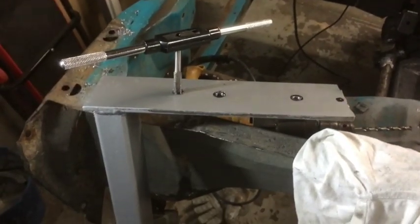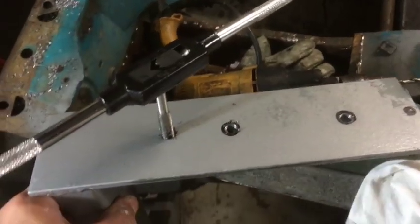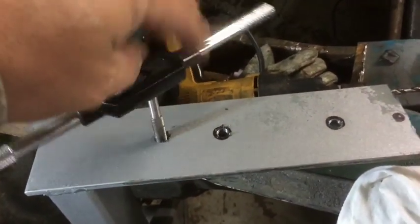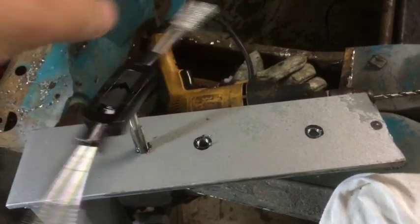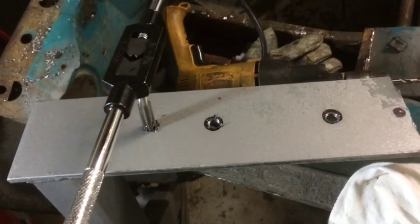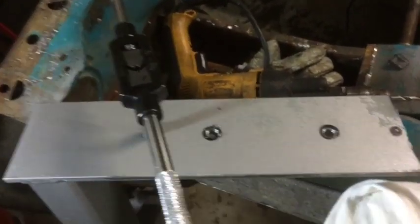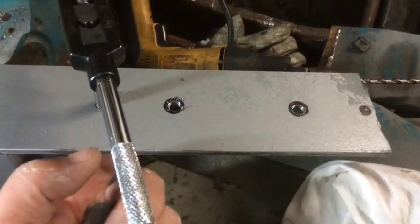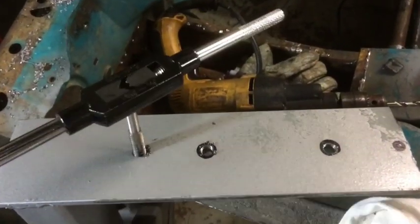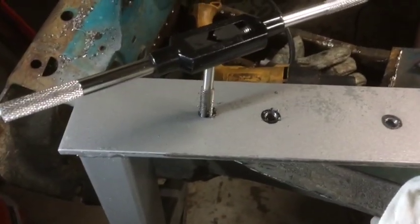I'm just about to fit the rotisserie to the car - it's pretty much all done. I put this in where the bumper bar sits, marked out the holes, and I'm just tapping some threads so I can use a bolt to bolt it in. There's a couple of ways you can do this - you can make a thread like I've just done, or you could drill a slightly bigger hole and weld a bolt on the back. I've got the tools so I might as well just make a thread.